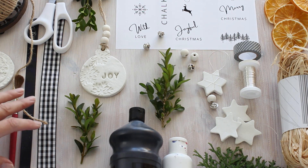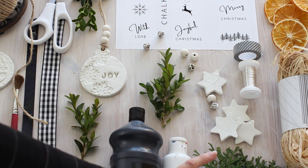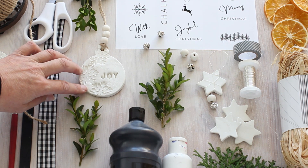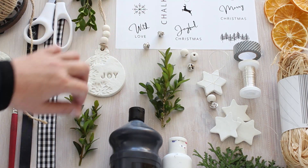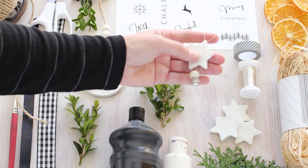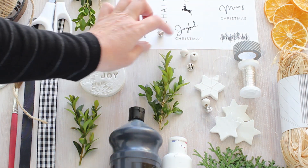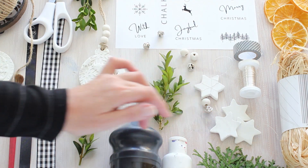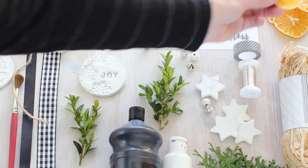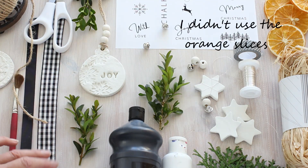Let's run through the things I have here. I've got some white paint and some black paint, I've picked some evergreen out of the garden, and these are the air dry clay ornaments that I made a few weeks ago. This week I made these little star ornaments with air dry clay, and I'll be showing you how I made those a little bit later. We've also got some raffia, some dried orange slices, a paintbrush, and a selection of ribbons.